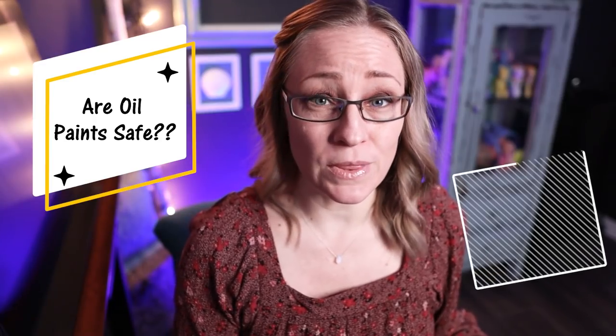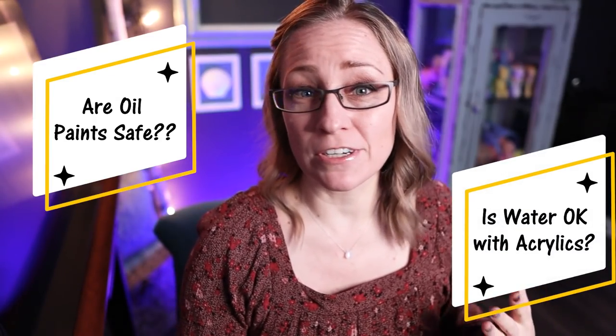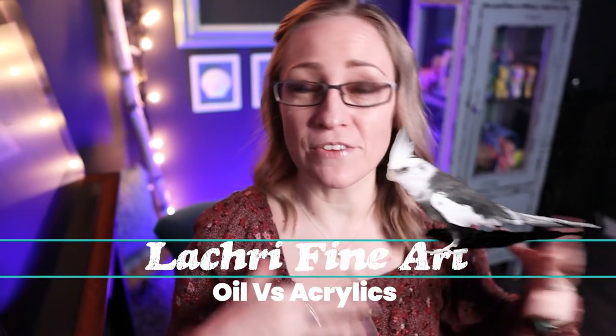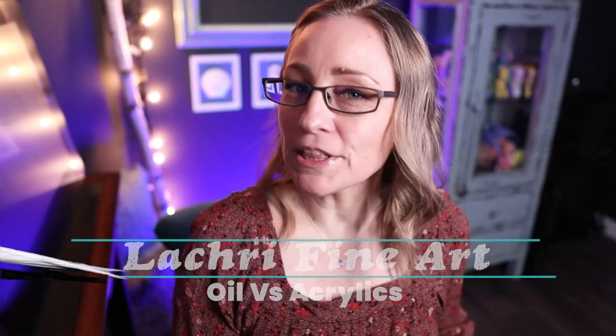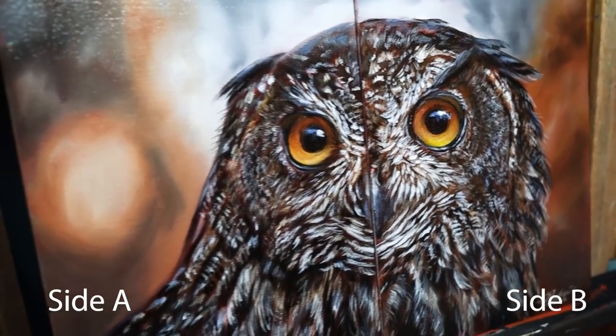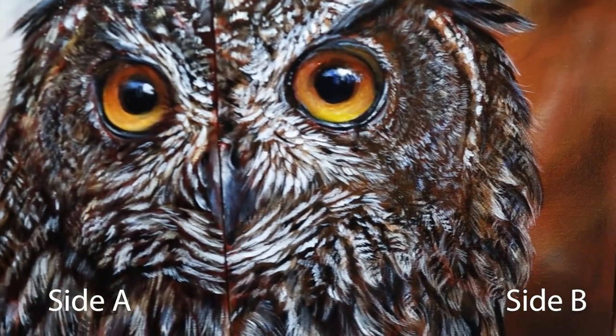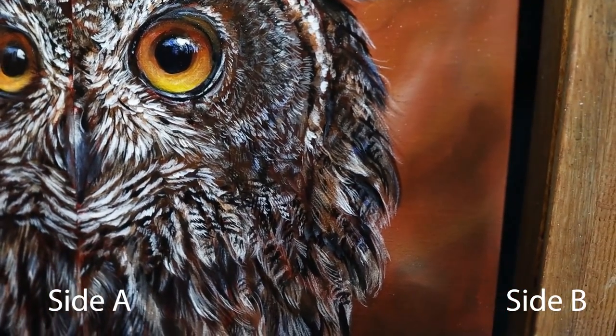Is oil painting even safe, and is it really okay to use water with your acrylics without ruining them? Today I've got 13 rounds where we're going to cover some serious misinformation and compare oils versus acrylic painting. First, I want you to look at these two paintings — one was done in oils, one was done in acrylics. We will come back to why I asked you if you could tell which is which later in this video.